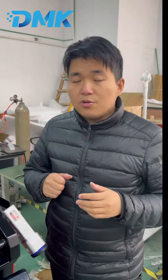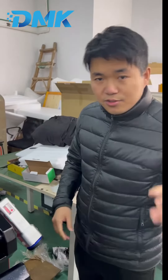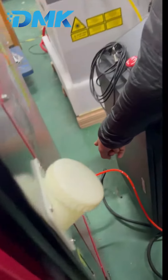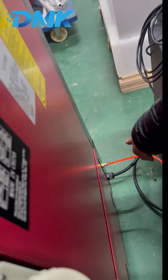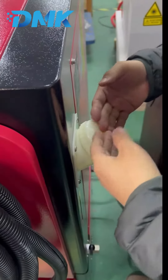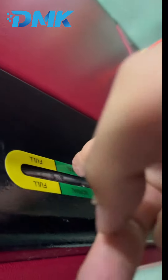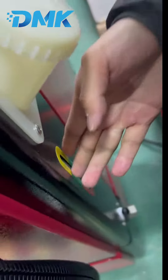Now let's introduce how to use this machine. Before using the laser cleaning machine, we need to connect the power supply and the gas. On the back, the orange pipe is the gas pipe and the black one is the power supply. Before you use it, just put purified water in here and make sure the water level is within the green range.